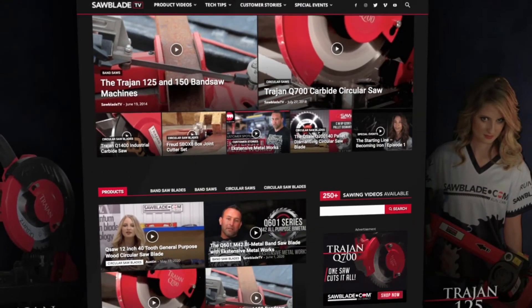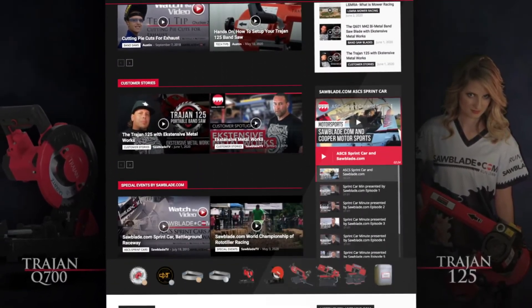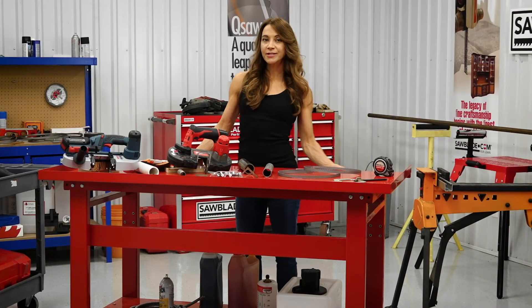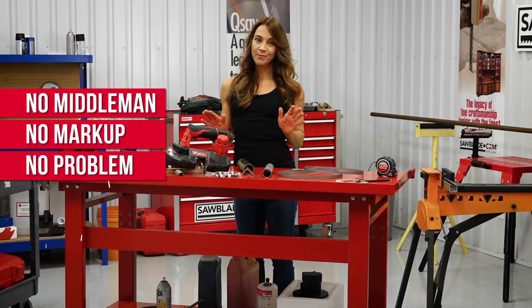Thanks for watching and please check out SawBlade.tv for more in-depth videos, product overviews, and tech tips to take your cutting game to the next level. I'm Celeste, Product Specialist at SawBlade.com, and remember: no middleman, no markup, no problem. Go Direct.